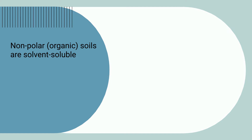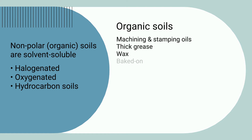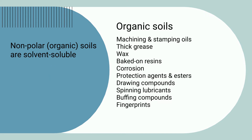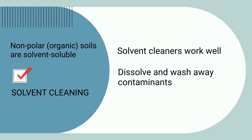Nonpolar or organic soils are solvent soluble. Typical nonpolar contaminants include halogenated, oxygenated, and hydrocarbon soils like machining and stamping oils, thick grease, drawing compounds, fingerprints, and more. Solvent-based cleaning dissolves the contaminants and washes them away.